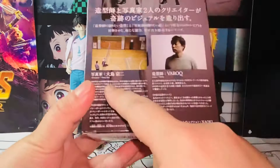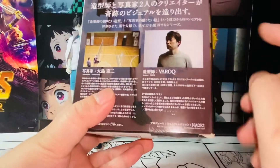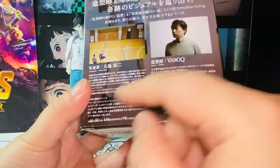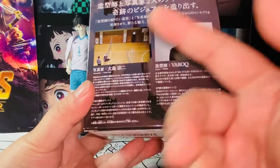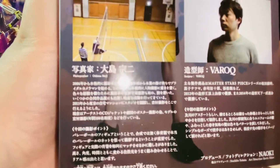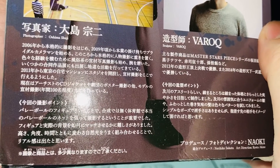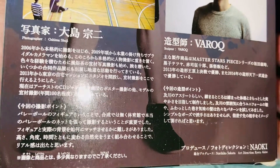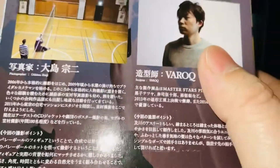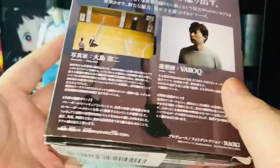I went through it quickly — basically there are two creators for this figure: one is a photographer who filmed an actual person posing, and also a sculptor who based the figure on that. What I really like is they actually describe and give a little bio of both the photographer and the sculptor. For this figure, the photographer's name — let me zoom in — is Shuji Oshima, and the sculptor is Varo Kyu.